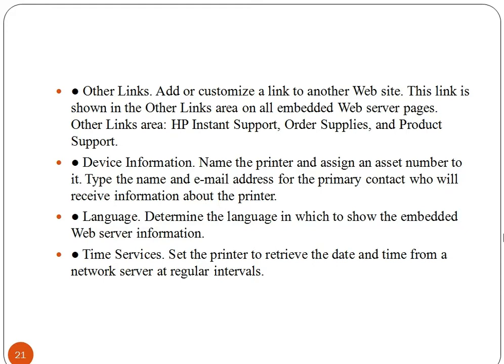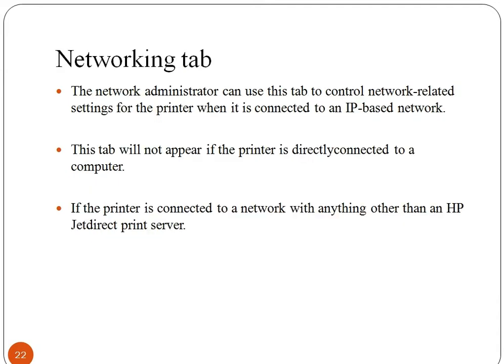Other links area includes HP Instant Support, Order Supplies, and Product Support. Device Information is used to give a name to the printer and assign an asset number to it. Type the name and email address for the primary contact who will receive information about the printer. The Networking tab is used to control network-related settings for the printer when it is connected to an IP-based network. This tab will not appear if the printer is directly connected to a computer or connected to a network with anything other than the HP JetDirect print server.